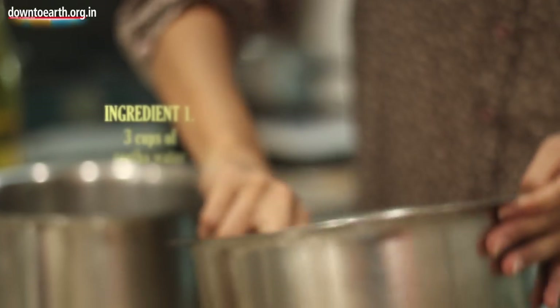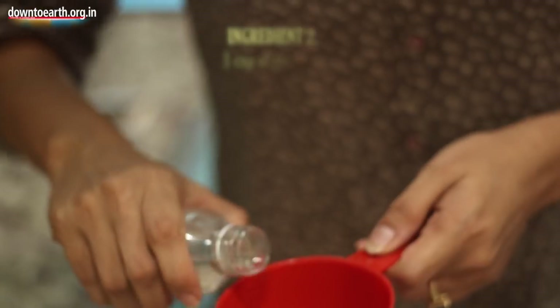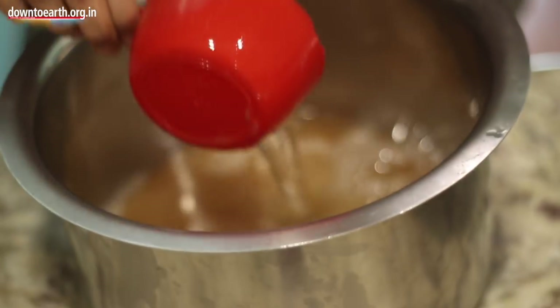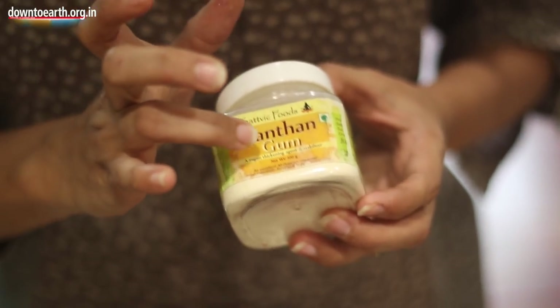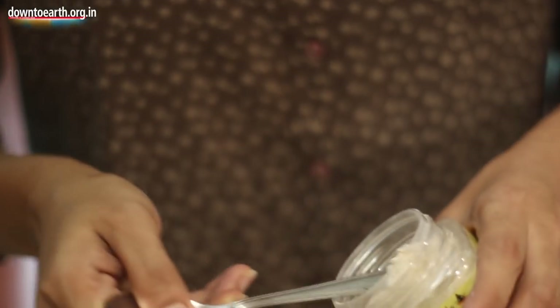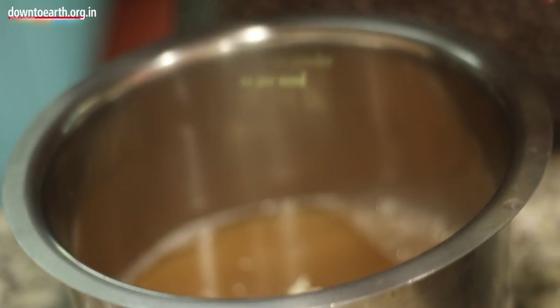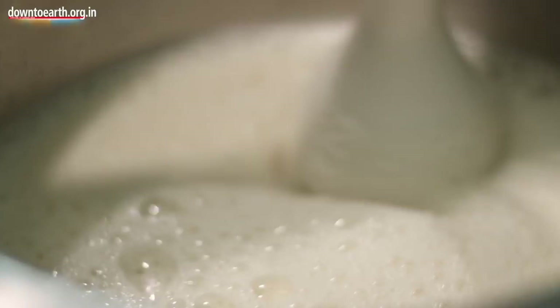You have to first take 3 cups of rita water and 1 full cup of glycerine — I use khadi glycerine, it should be completely filled up. The next ingredient is xanthan gum, which is a vegan thickening agent — I bought this online. It will help thicken the whole liquid. You don't need much of it, just a little. You can add more as you use the hand blender to thicken it, if you think it is not the consistency you want.